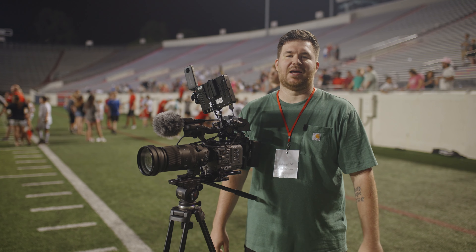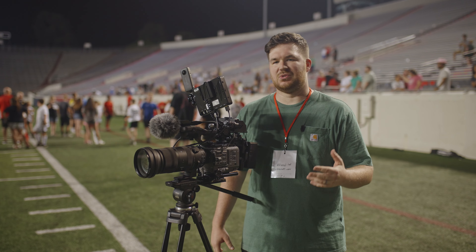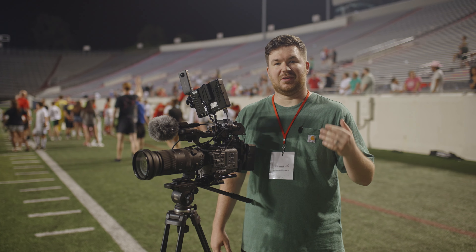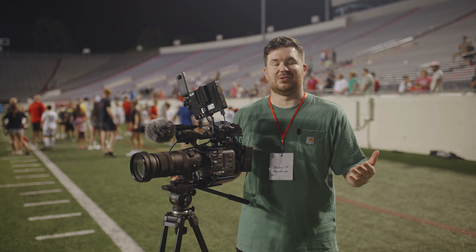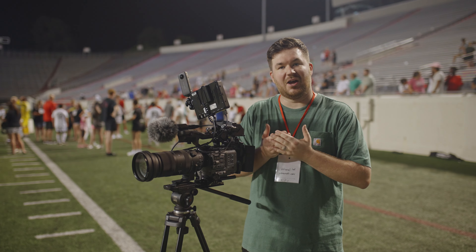What's up guys, tonight was a fun night. We got to shoot for the Little Rock Rangers, who are a semi-pro soccer team here in Little Rock, Arkansas. Basically what I was doing tonight was actually some spec work — not getting paid for it, this is just something that I wanted to do for fun.